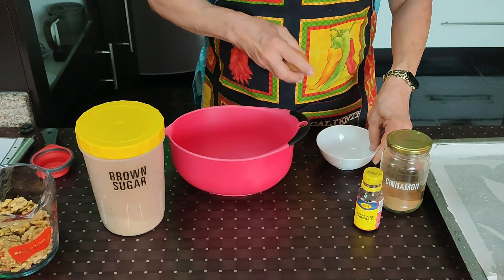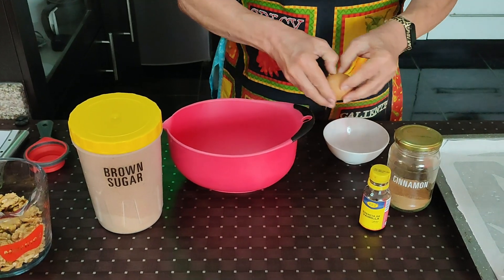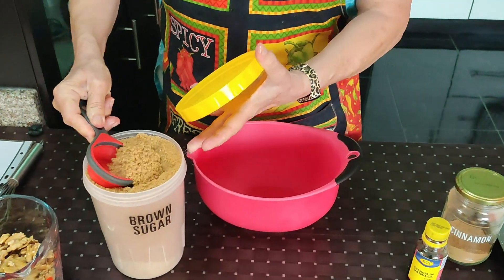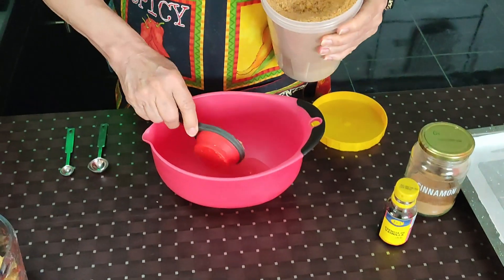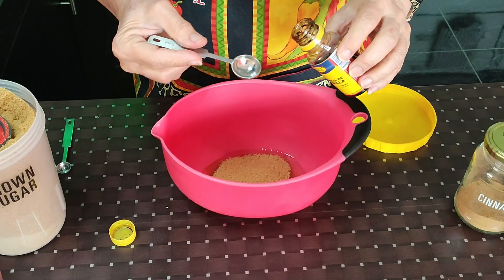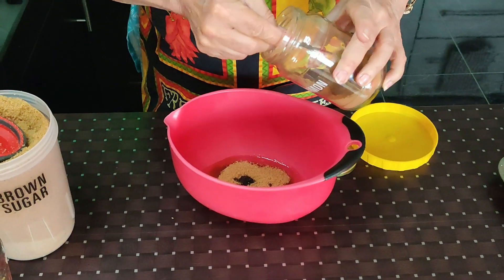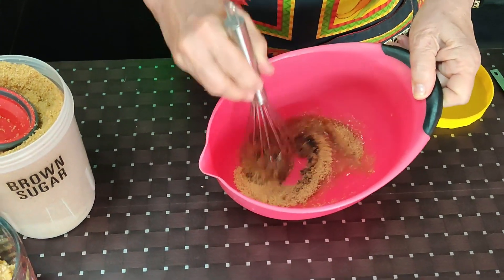In a medium-sized bowl, we're going to put together what's going to be the glaze for the walnuts. I need one egg white, one-third cup of light brown sugar, one teaspoon of vanilla, and a quarter teaspoon of cinnamon — it's going to add that nice warm seasoning that goes along with the holidays. We're going to mix these ingredients together until they're well blended.